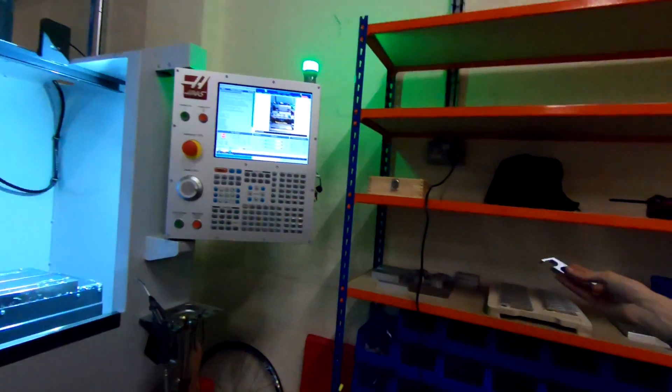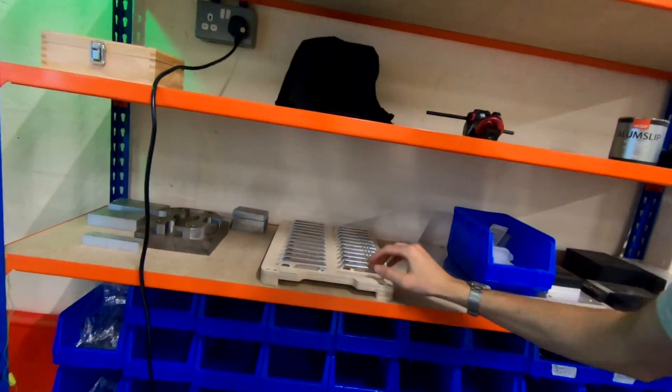So I hope you enjoyed that one. Let's go and put it down there with the others. I've got another 50 more to do, so I'll catch you in a bit.